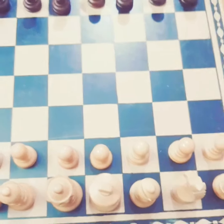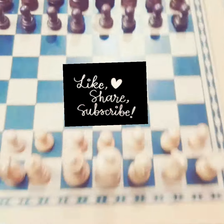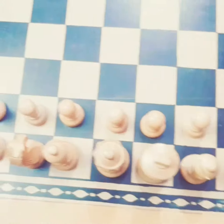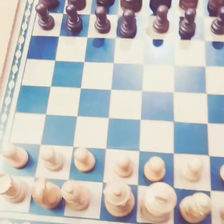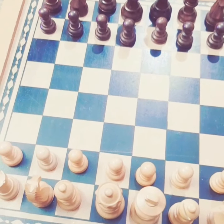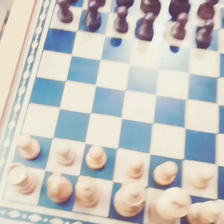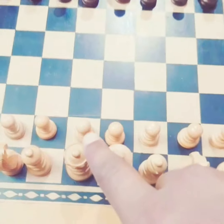Hi everyone, welcome back to Harry Max LA. Today I'm going to teach beginners how to move the pawns, and how to move the camel, horse, and elephant. These are very easy moves. Come, let's start the main part of chess. As always, the white team starts first.